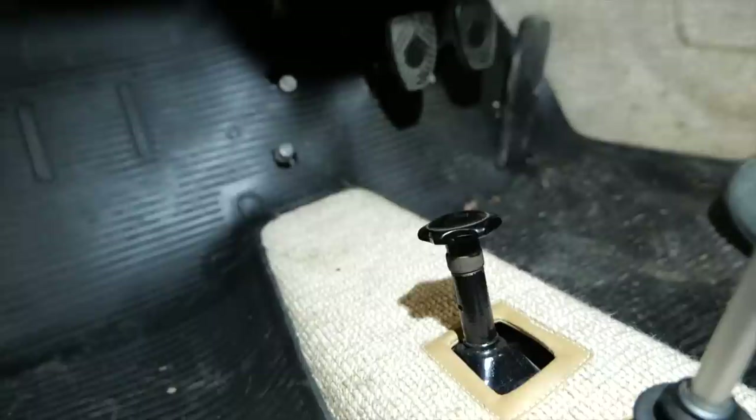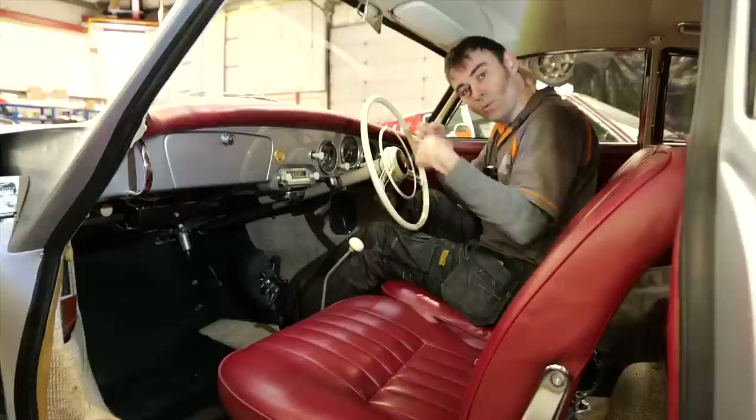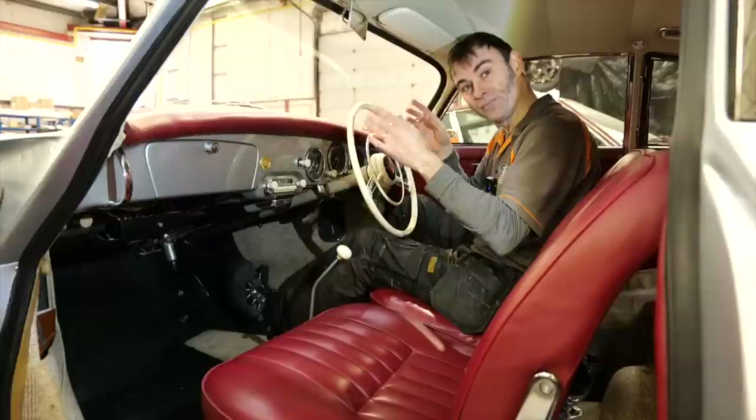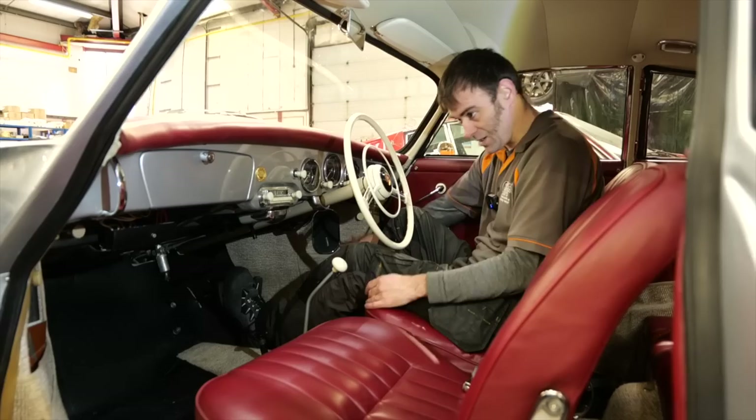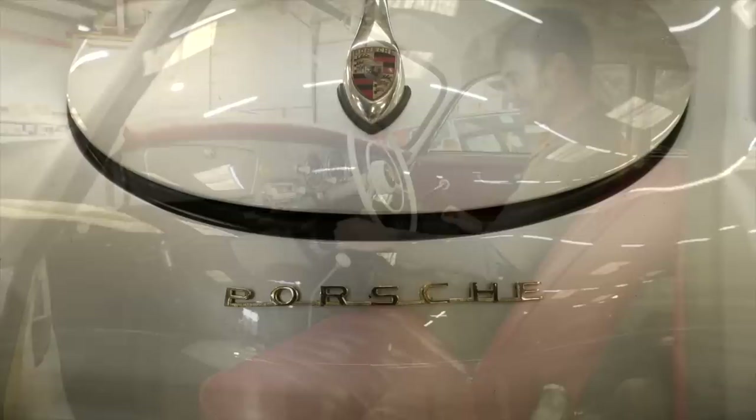In case you're wondering what this pull-cable is down here — this is how you turn the heating on. It pulls a cable at the back which opens up the flaps for the heat exchangers, because it's air-cooled. We'll probably keep something similar, maybe replace the knob with a switch on top for the heater. Beautiful looking car — radio and speakers, just stunning.